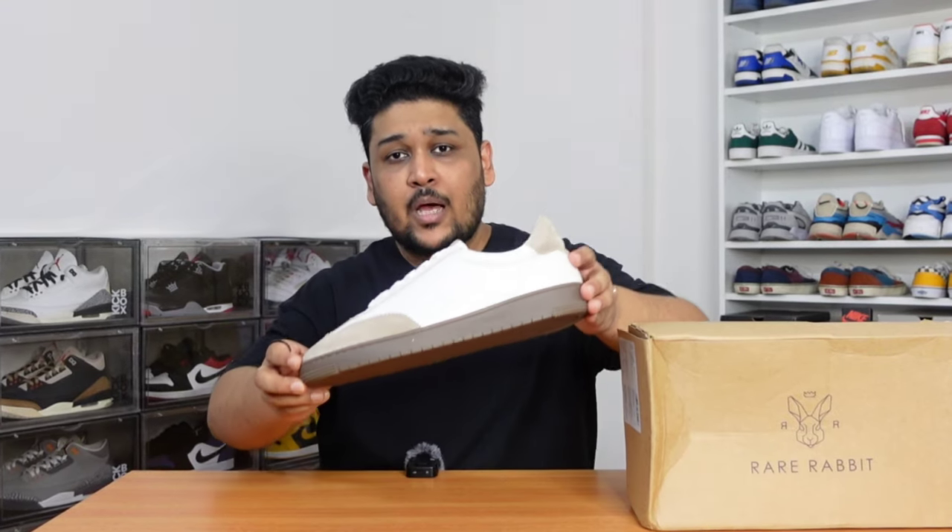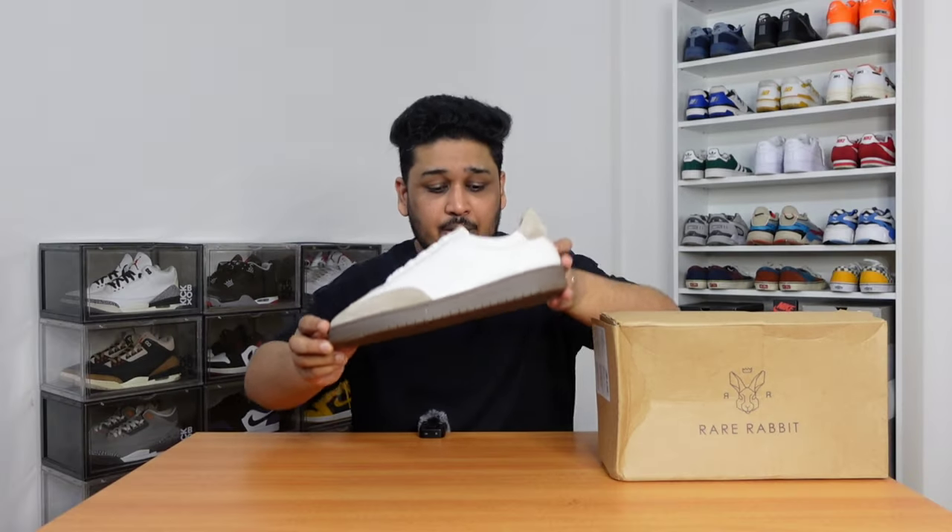Hey guys, how's everyone? This is Naman and I'm back with another sneaker review. So in today's video, we're going to talk about Rare Rabbits Orion in the color combination of white and beige in detail.